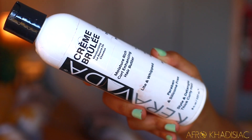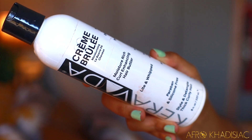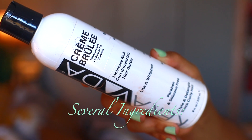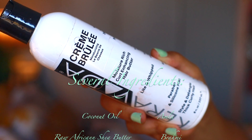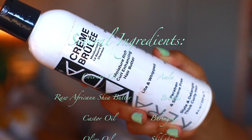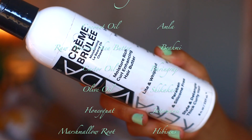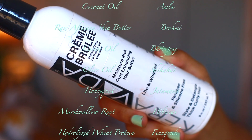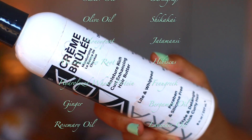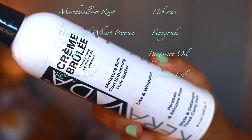This moisturizer is very different from any other moisturizer I've tried because it has moisturizing ingredients but also ayurvedic herbs. If you've been following me for a while, you know I really like ayurvedic herbs because they've helped me tremendously with curl definition and overall health for my fine high porosity hair. Some of the ingredients are coconut oil, shea butter, glycerin, aloe vera, hydrolyzed wheat protein, marshmallow root, and some of the ayurvedic herbs include amla, brahmi powder, bhringraj, hibiscus, fenugreek, and more.